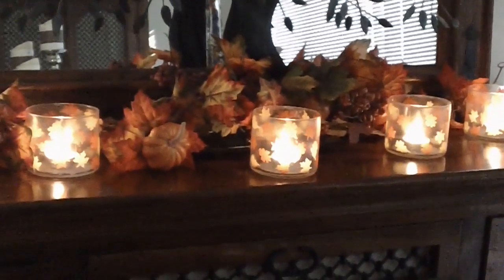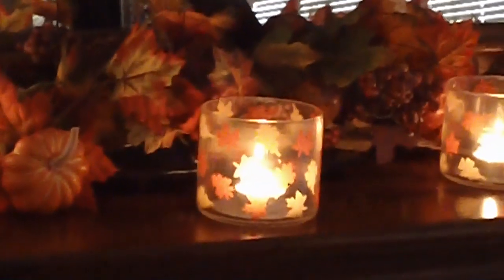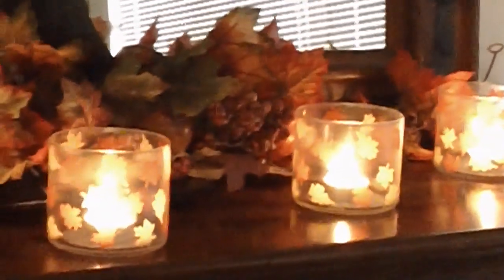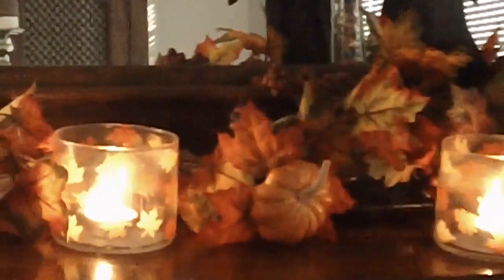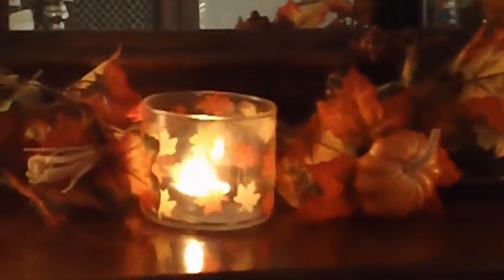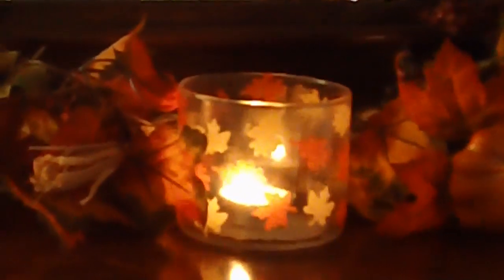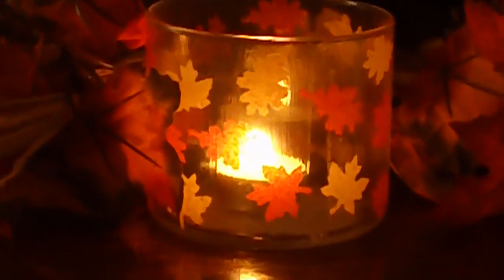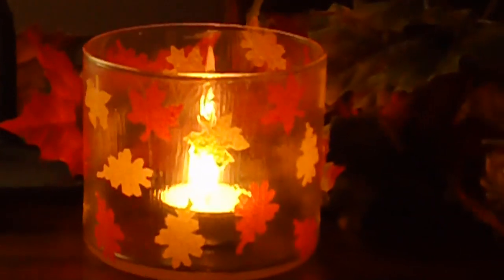Let me focus here. Doesn't it look pretty? I think it looks pretty with the candle — the camera is not really doing any justice because it's just amazing how it looks. The decoupage, the Mod Podge actually made it look a little frosty. It's not clear, so it gives it that wonderful effect as well. Just focusing on one of the candle holders here, and it's just so pretty.